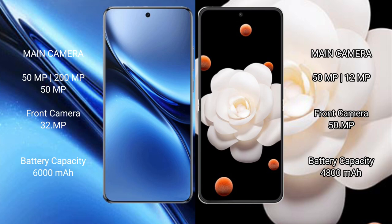Vivo X200 Pro features a triple rear camera setup: 50MP main, 200MP periscope telephoto, and 50MP ultrawide, with a 32MP front camera. Honor Magic V Flip features a dual rear camera setup: 50MP main and 12MP ultrawide, with a 50MP front camera. Vivo X200 Pro packs a 6000mAh battery with 90W fast charging support.